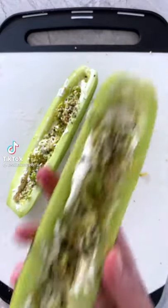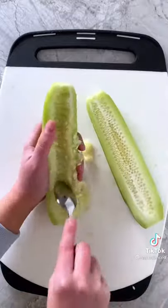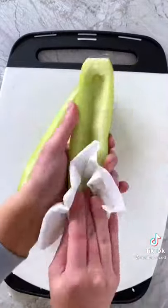This is an easy low-carb snack idea that takes five minutes or less to make. Take a cucumber, cut it in half lengthwise, remove the seeds using a spoon, and then blot any excess moisture with a paper towel.